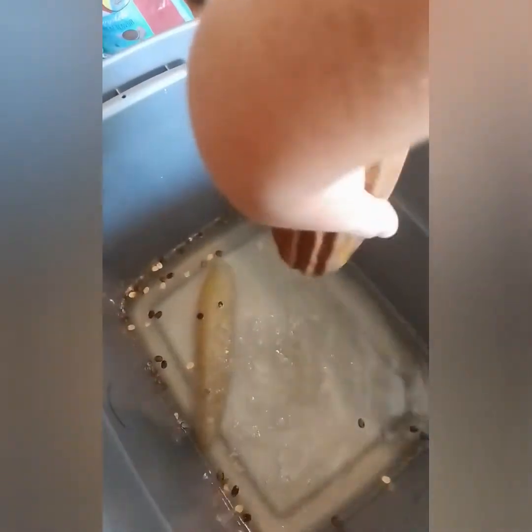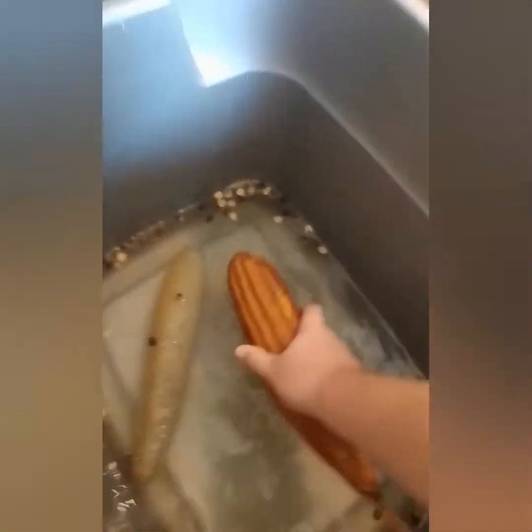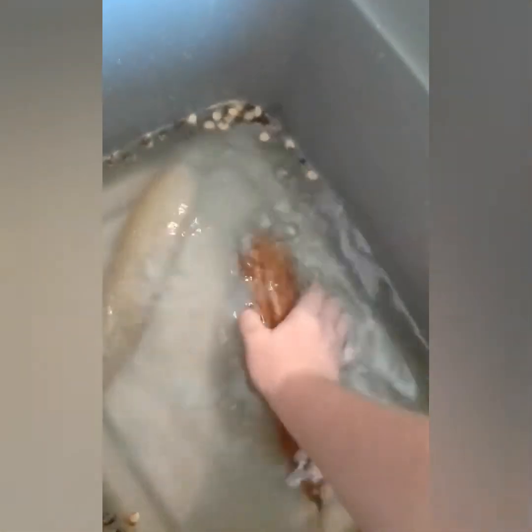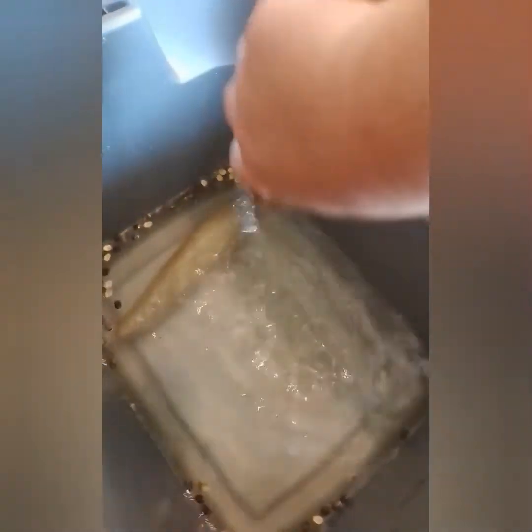I just filled it up with water. That's kind of a trick for the dried ones — you do want to moisten the sponge on the inside, just so it peels easier.